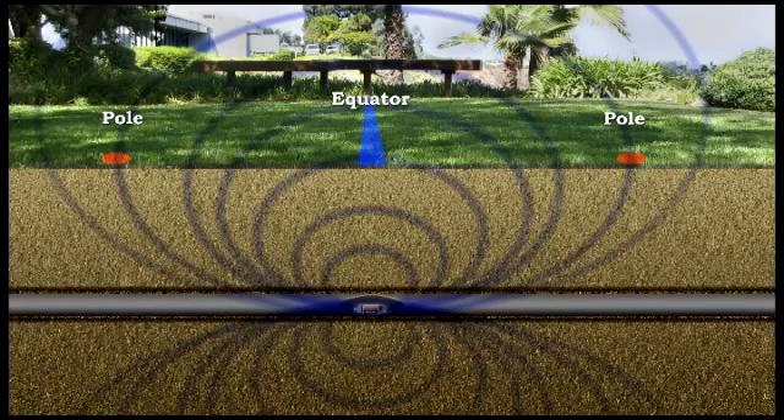When the sonde's antenna is lying horizontally inside the pipe and the ground above is also flat, the equator will be located about halfway between the poles. If you draw a line between the poles, you'll find the sonde where that line and the equator intersect.